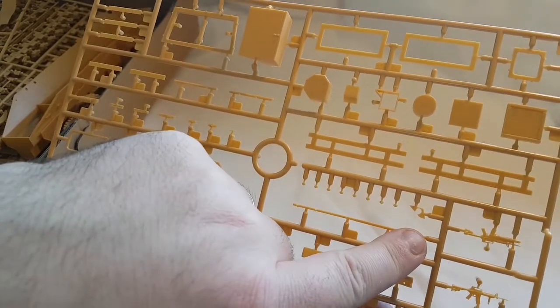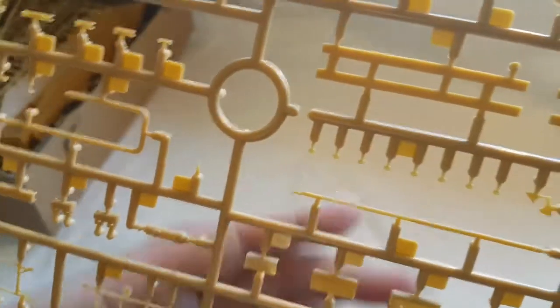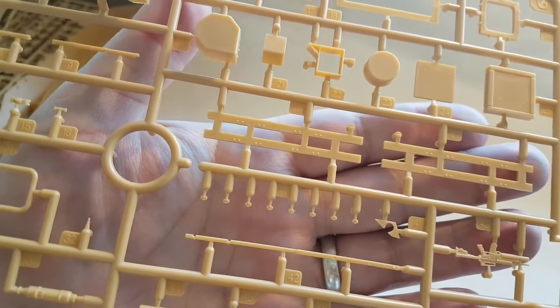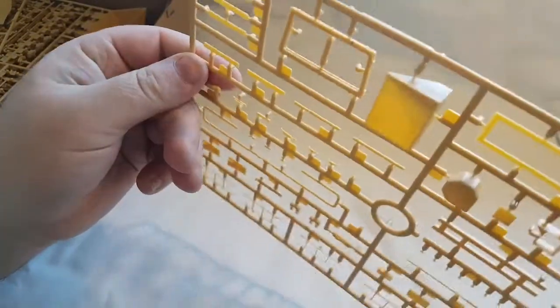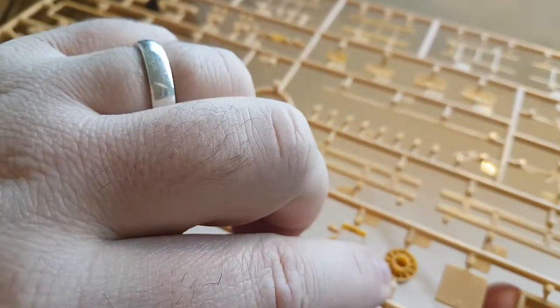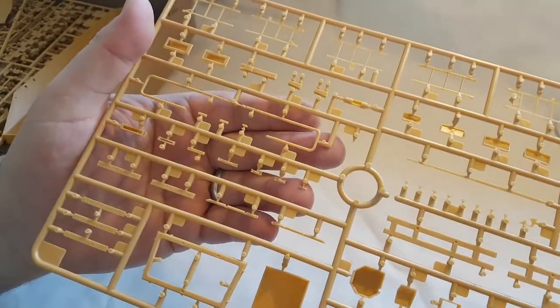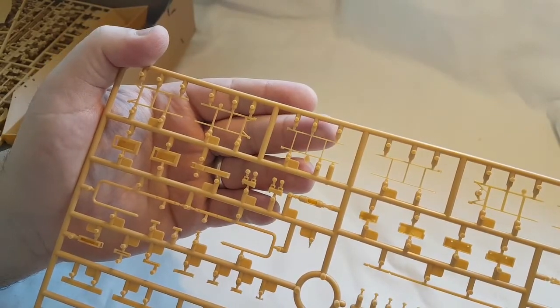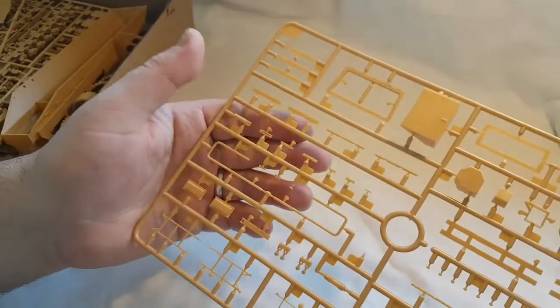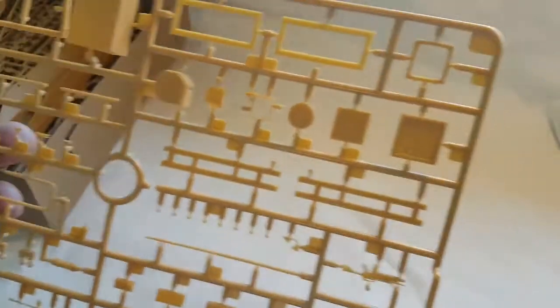Next out of the box is sprue G. This has ladders, personal weapons, interior pieces, and loads of little gribblies — tiny little things that look like reflectors or something, literally a pinprick. There's a windscreen surround, what looks like a toolbox, and something that appears to be an air filter with vents on the inside. Same as all the other sprues — very crisp, very clean, no flash, no injector pin marks.